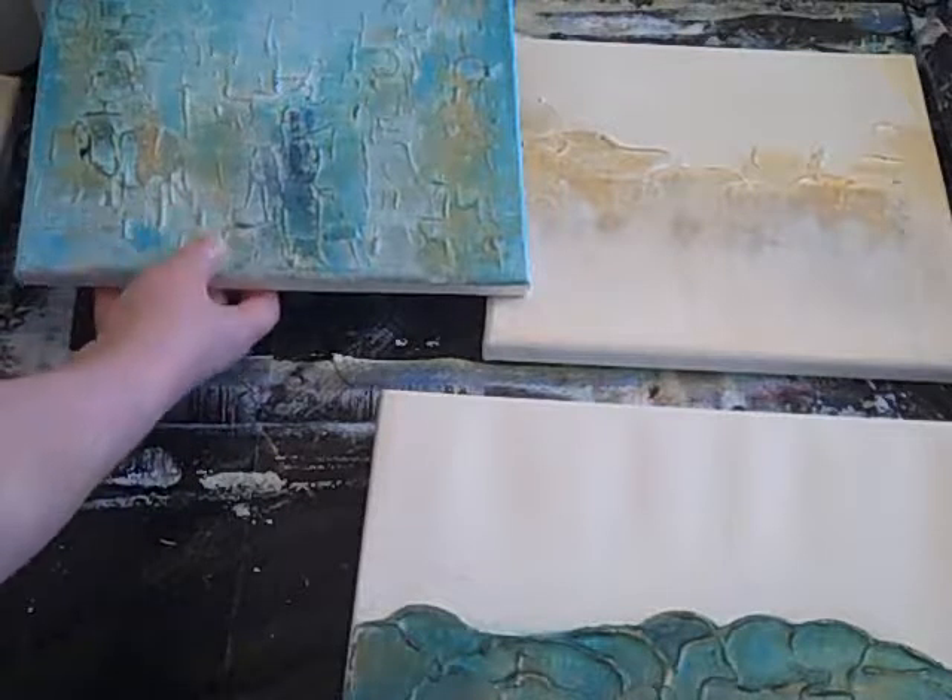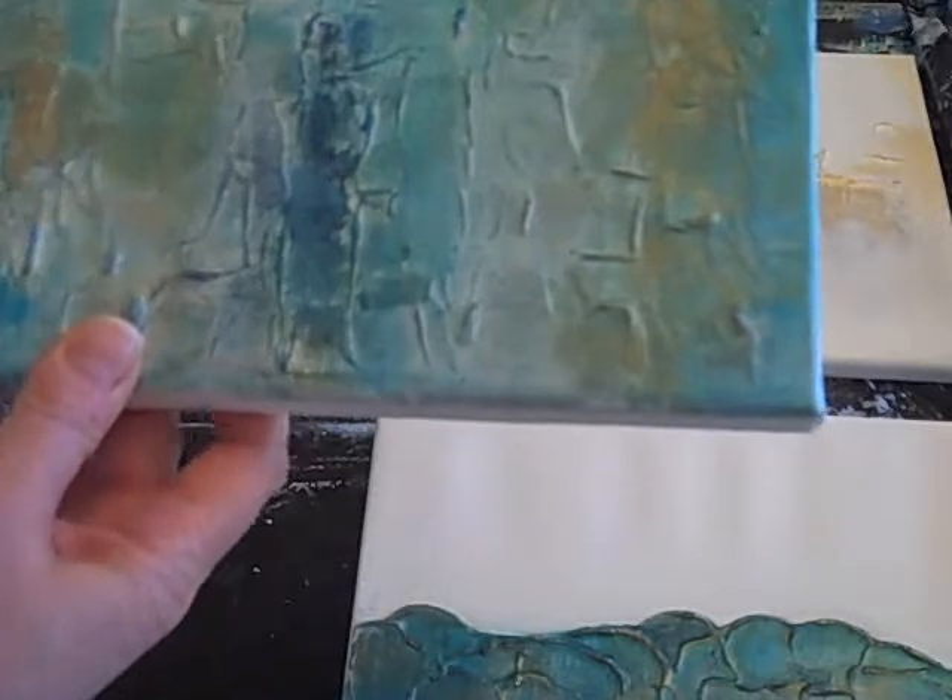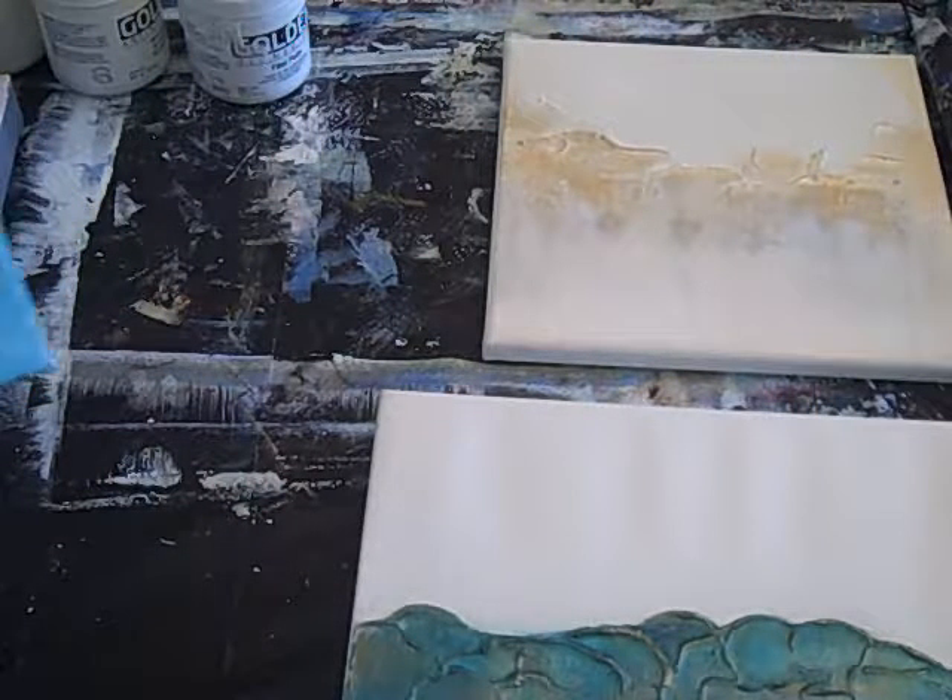The next one I used is also a light modeling paste, but I laid it down heavier on this one. You can tell this is a little more structured texture, and this one has some colors laid down over it — turquoises, blue, gold, white — but you can definitely see and feel the texture on this one.